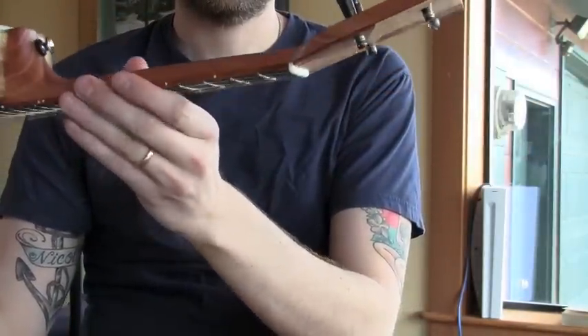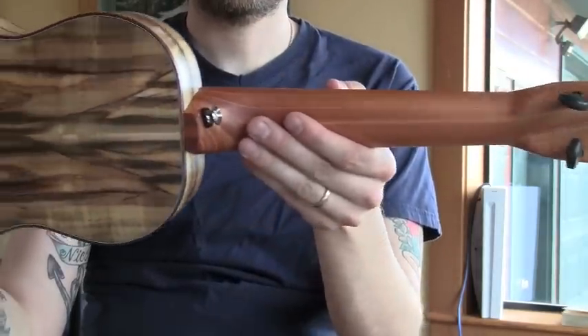14 frets to the body, radius fingerboard of course, a couple of binding on the fingerboard.